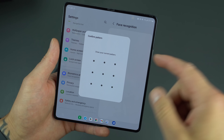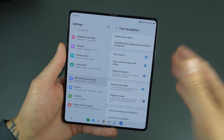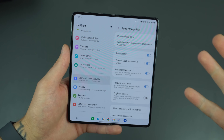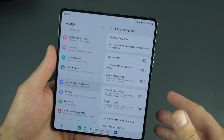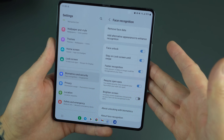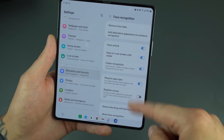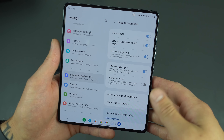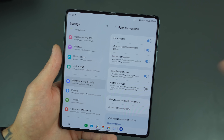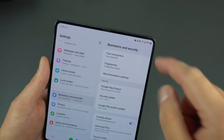You can go ahead and add your face — the process is really easy. It takes a picture of your face, and if you have glasses on it'll have you take them off to make sure it's getting all the details. Once face recognition is enabled, you can have face unlock, faster recognition, and you can require your eyes to be open so sneaky kids can't unlock your device while you're sleeping.